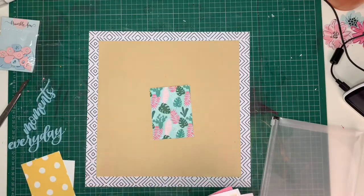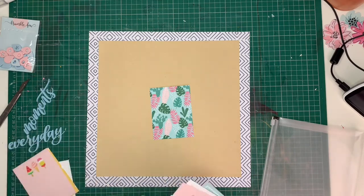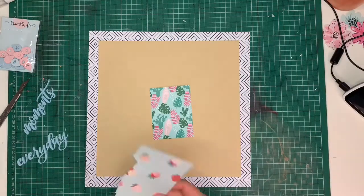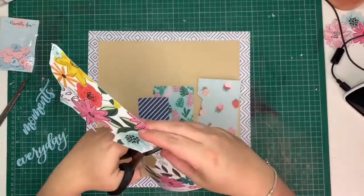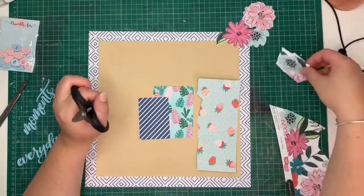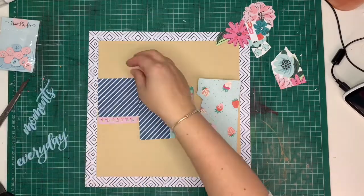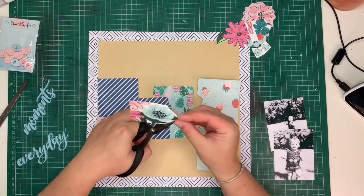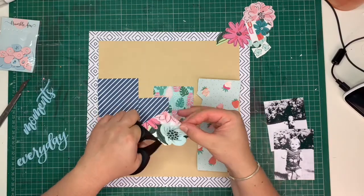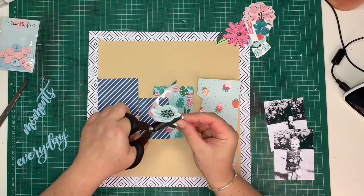I am now looking at layering different patterns, and the direction I'm going is towards a mixture of blues, aquas, and pink. It's a very soft color palette, and it also matches beautifully with my everyday moments piece as well as the geotag piece. So I'm trying to keep towards that color palette.